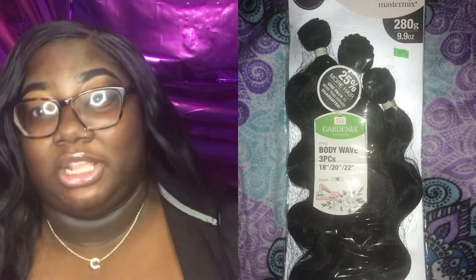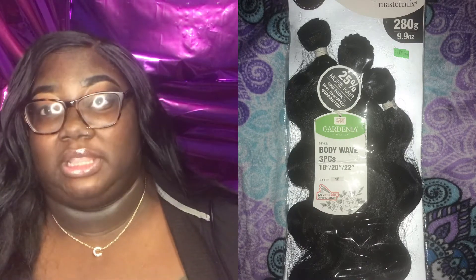I got this — I have it in the jet black. Well, I lied. The bundles are in 1V and the only frontal that they had in the body wave was a jet black, but if you look at it, it mixes in pretty well so it's not really a big difference. I got the 18, 20, and 22 inch bundles and then I got the 16 inch frontal.